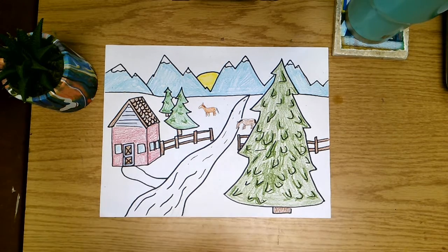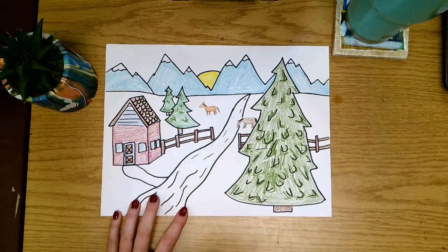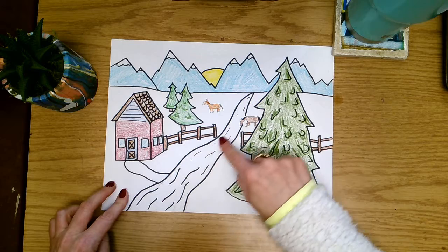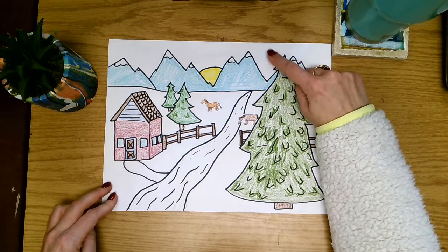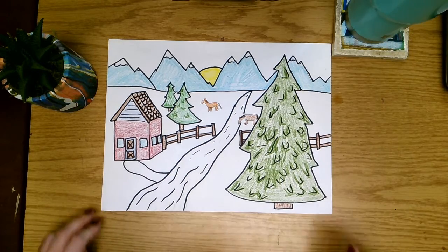Today is going to be the last day that we are spending on our Grandma Moses-inspired winter landscape. As you can see, I have almost all of my artwork colored in. I did not color in the snowy ground, and I also decided not to color in the stream, as well as we were not coloring in the sky, because we are going to do some painting in those areas today.